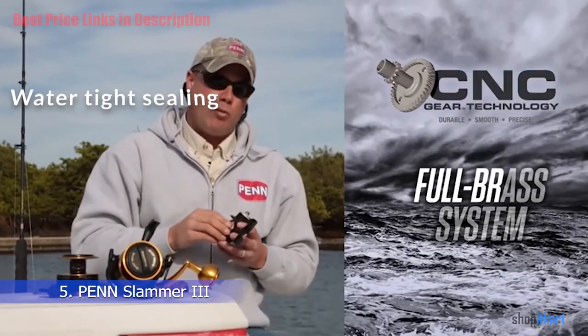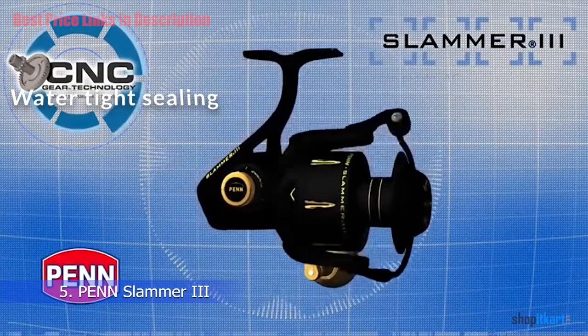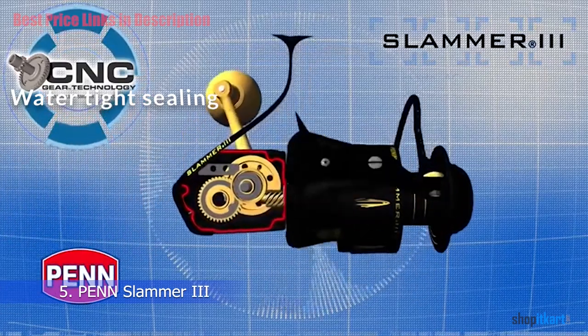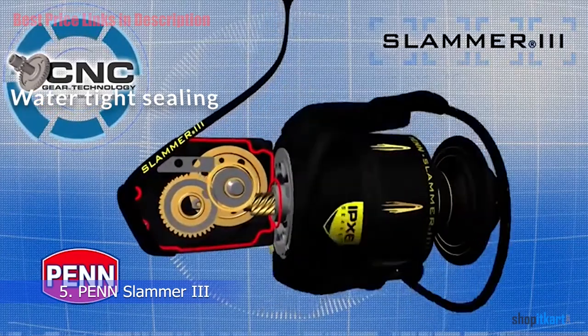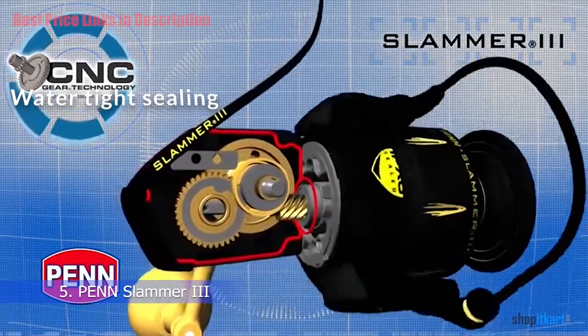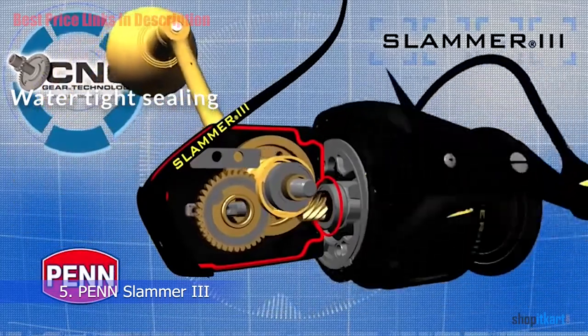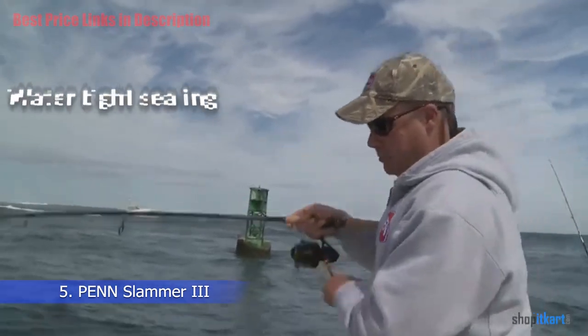Watertight Sealing: When you are out on the ocean, inevitably your gear is going to get covered in saltwater, whether it's just from spray as the boat goes along, or it may get an actual drenching if a wave comes over the side. Penn has made the Slammer 3 with an IPX6 waterproof rating, meaning the reel is splash-proof and can withstand the conditions you will encounter on a boat trip.